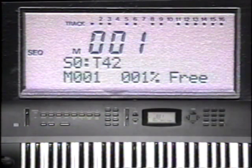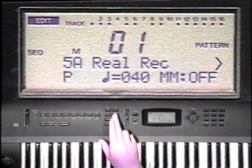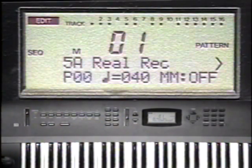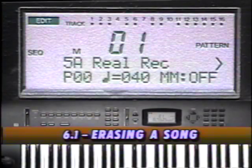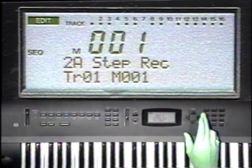To bring the memory up to 100% free, we'll have to erase any songs and patterns that are in memory. Press the Edit button to enter sequencer edit mode. To cycle through the sequencer edit pages, use the function and cursor buttons. Press function button 2, and cursor up to 2G, erase song.